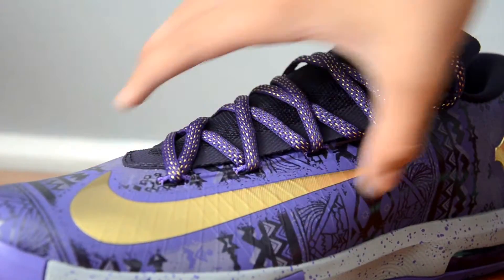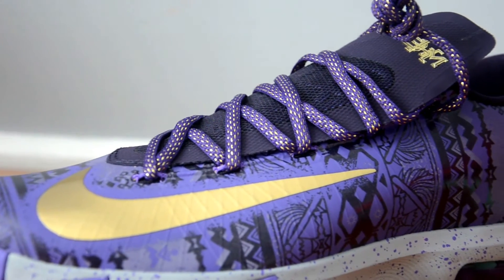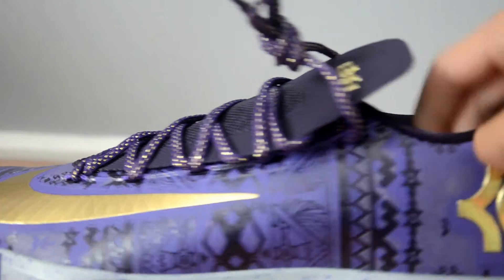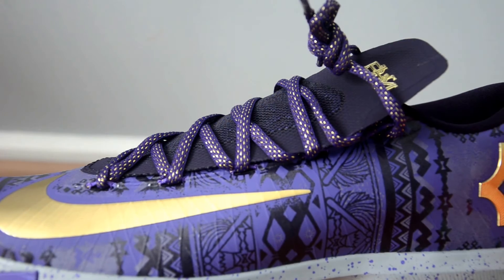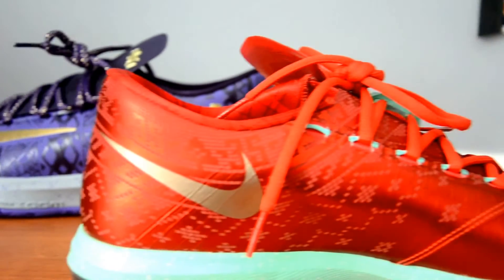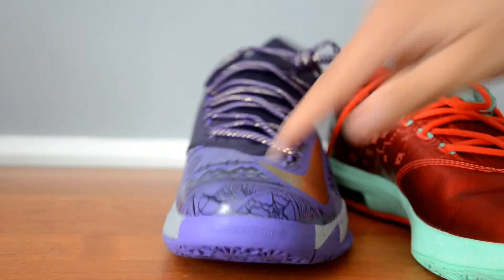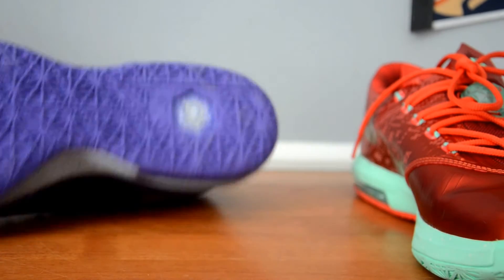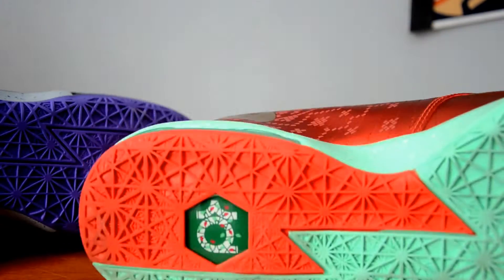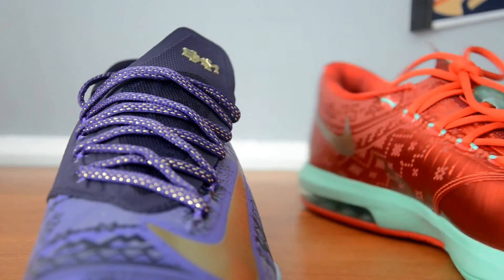Some might say that because almost the entire upper of the Black History Month is 3M — you've probably seen pictures — that adds value. When the flash is on, it's almost entirely 3M on the BHM. But the Christmases also have all that 3M. So 3M brings $0 to the total Black History Month counter. Right now, we're still at $135 to $130. There is a 3M KD logo on the bottom of the BHM, while the Christmas does not have that — a little nice difference, but really not a big difference.